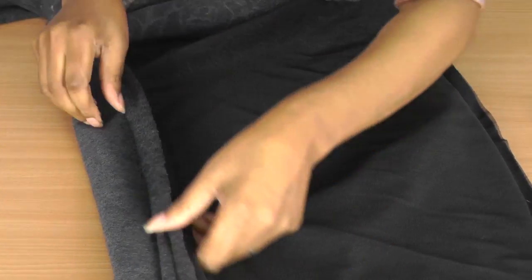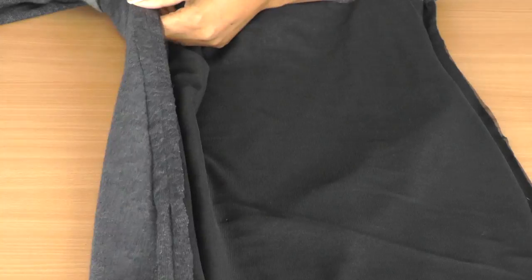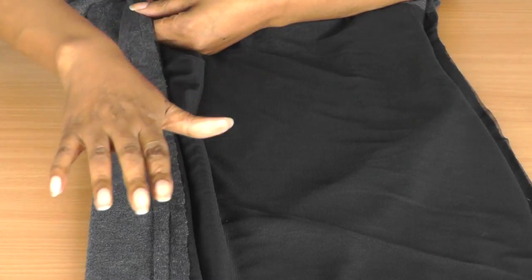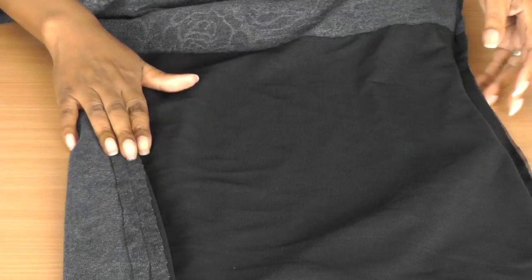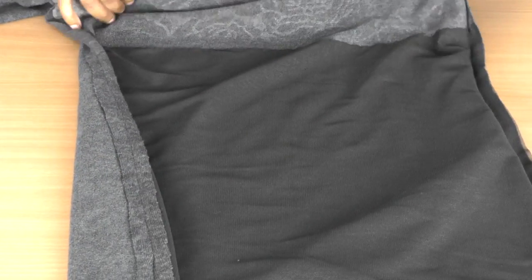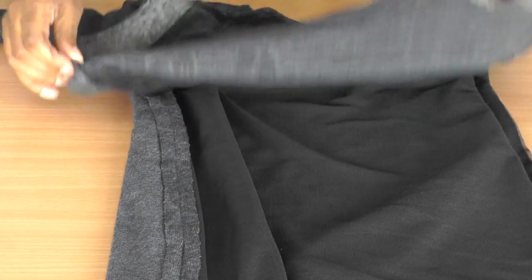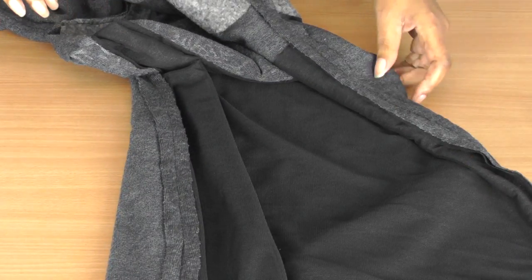It depends on the project, but I don't necessarily like my seams to be serged or overlocked when I'm working with knits. Even with my t-shirts that I make, they have to just be plain seams. That's just the way it is — you have your own way of doing things, and that's the beauty of making your own clothes. You make the choices of how you want the inside of the garment to look, as much as you do the outside.